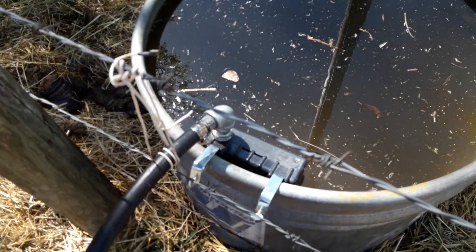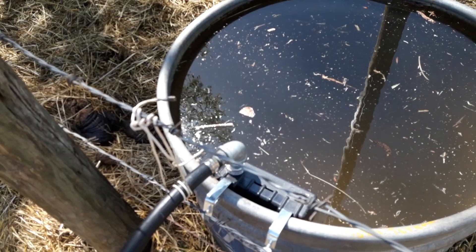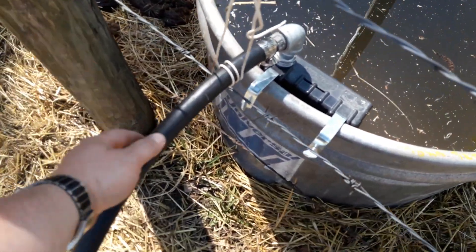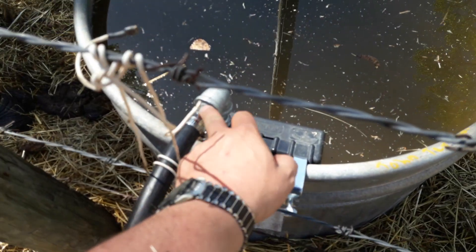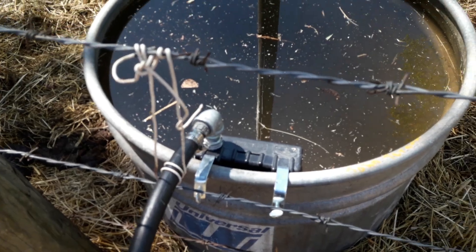It clearly says right on the top here, attach a three-quarter inch garden hose. Well, nobody around here uses a three-quarter inch garden hose — we all use half inch garden hose. This is three-quarter poly pipe, but it's got a hose barb to MPT and then national pipe thread down into it.